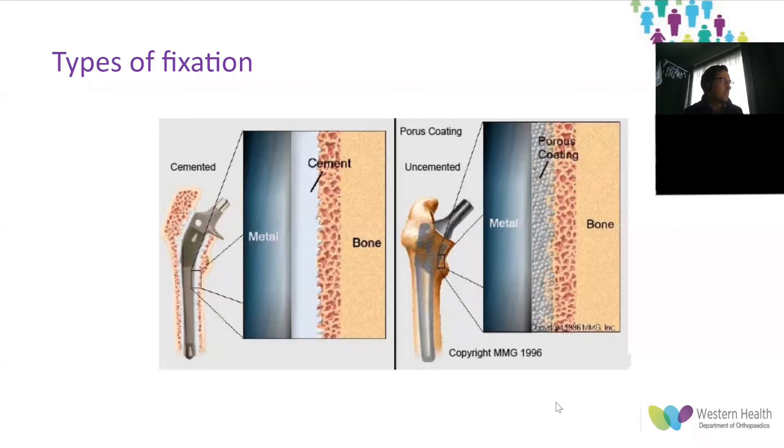A quick history of fixation: cemented fixation was first described by Glock in 1891 but was made popular by John Charnley in the 1950s with the Charnley stem and a modified acrylic cement borrowed from the dental community. Uncemented fixation has been used throughout the 20th century with varying results but became popularized in the 1980s, given the number of failures associated with cemented hips — initially thought to be due to cement disease — and the advent of stems with a microporous surface that had the potential for bony ingrowth.